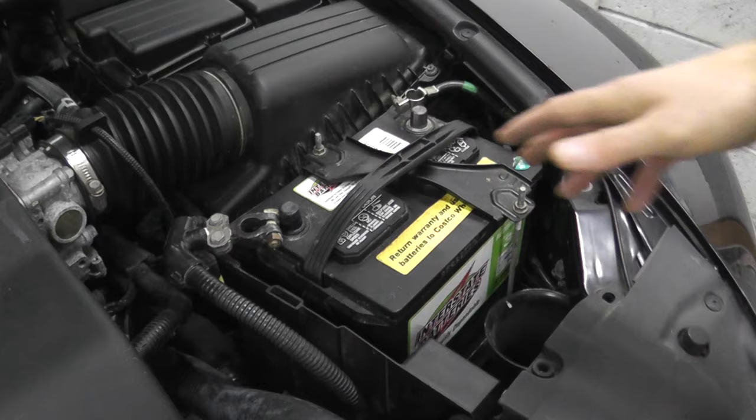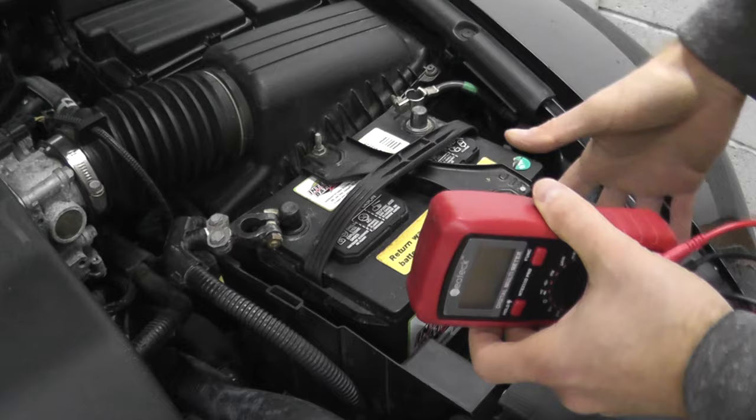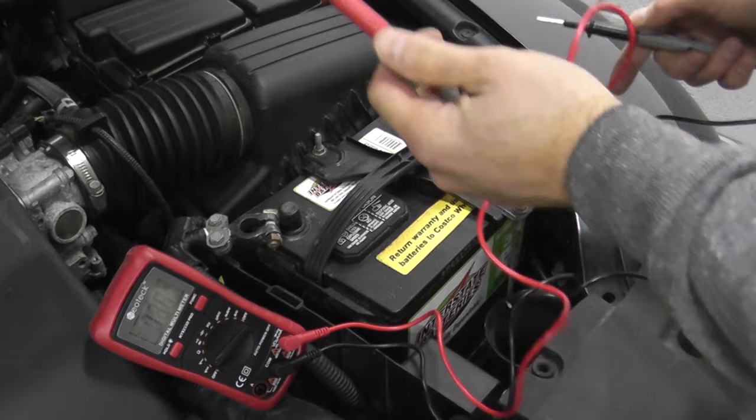Another option is if you have a digital multimeter — these are really inexpensive, maybe like 15 bucks on Amazon. If you have one of these, you can quickly check the voltage. It's not 100% foolproof because you're not placing a load on the battery, but nonetheless you can see what the voltage is. You want at least 12 volts — that's a good battery. If you check the volts and it's something like 8 volts, it's nowhere near what you need to crank the vehicle. You just take the multimeter and set it on the volts DC setting.